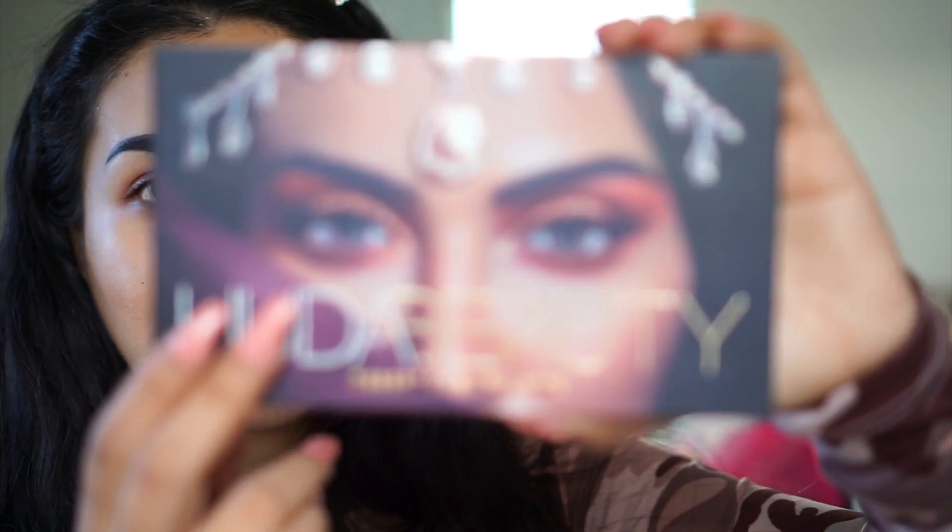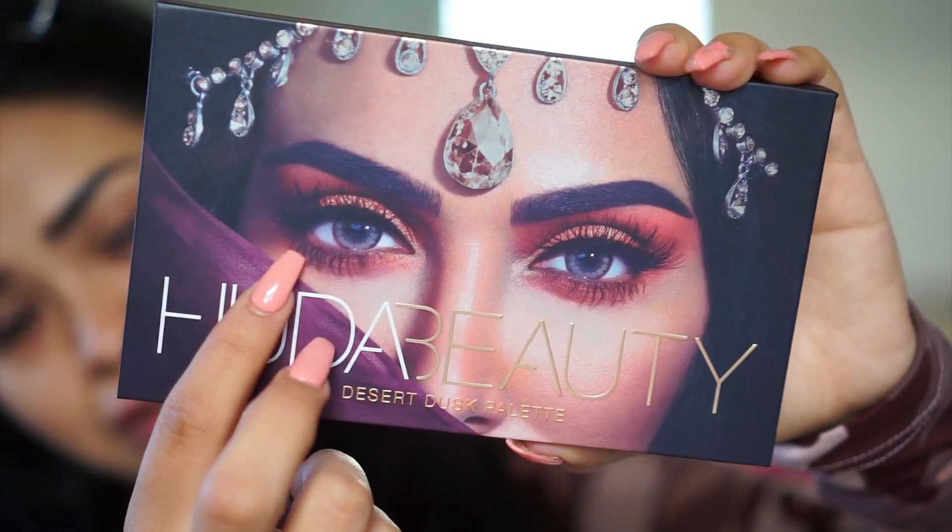I never really use those little separator papers because I find they cut my shadow, but this one is so pretty. This one has a mirror — the other palette did not have a mirror — and here is the palette itself.